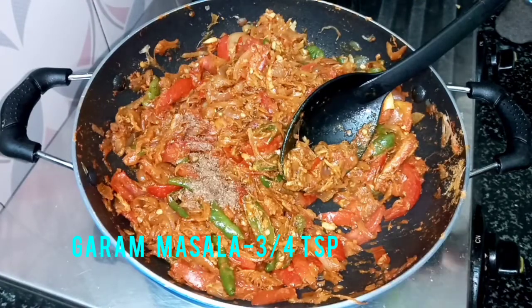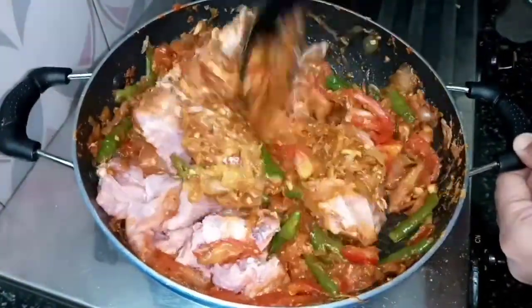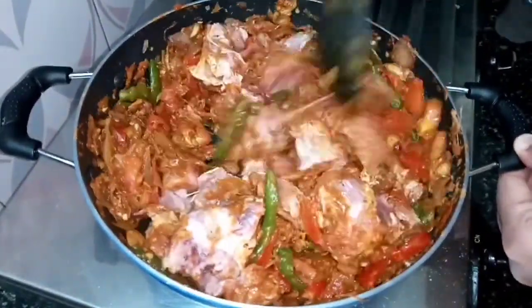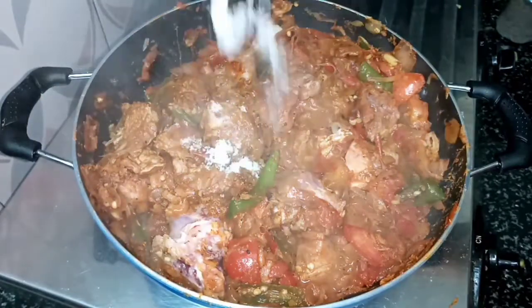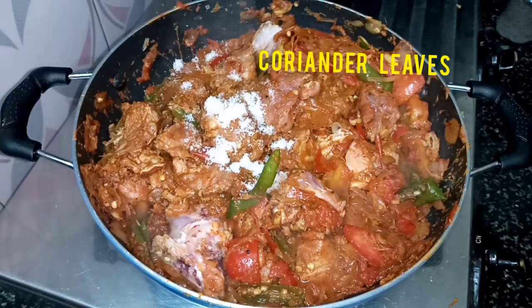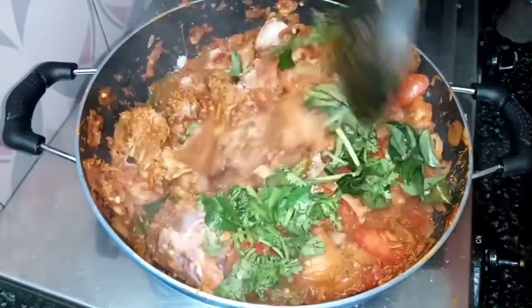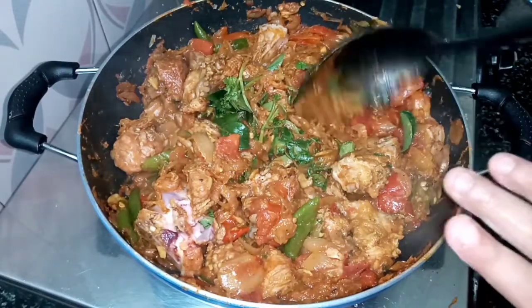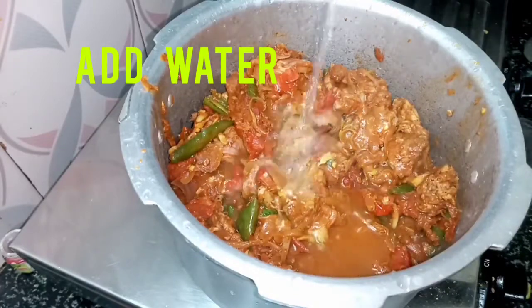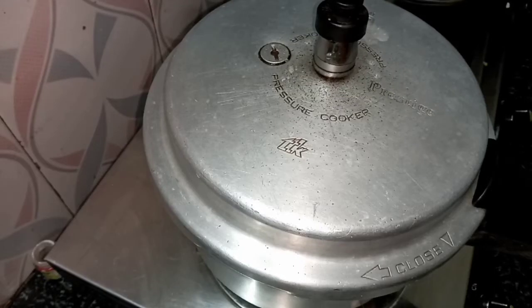Put a little bit of beef. I will make a video of the pan and put the pressure cooker in the pan. I will make the masala in the pan and mix the pressure cooker in the pan.